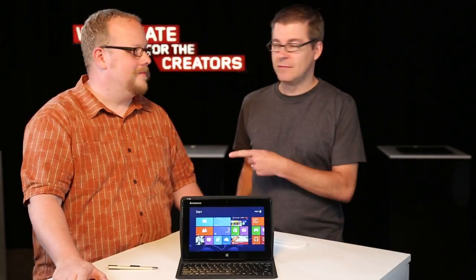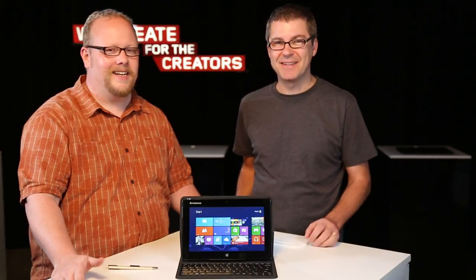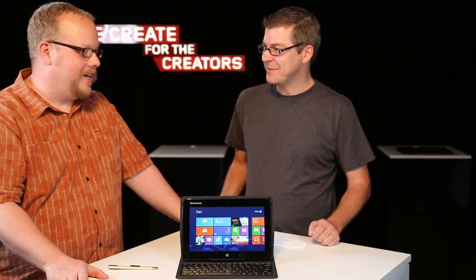Hello, and welcome to Lenovo Unboxed. This is Gavin, as always, with my good friend... Kevin. Robot Kevin today. He never can remember that — I just stutter sometimes on your name. It's good to see you, Kevin. How you doing? Good.